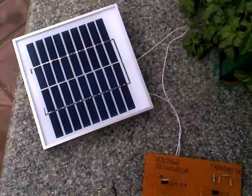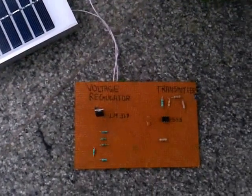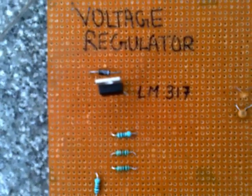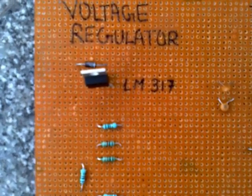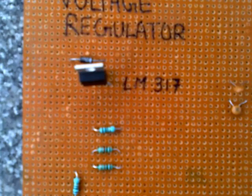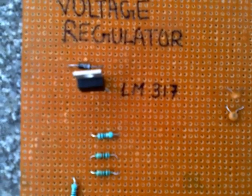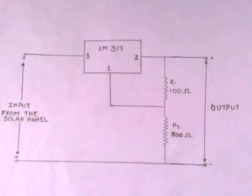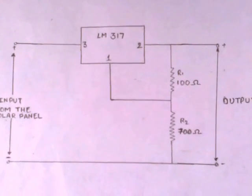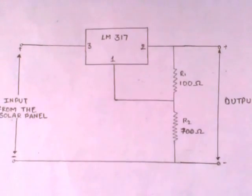This voltage is fed to a voltage regulator circuit through a diode 1N4007. This regulator circuit is designed using IC LM317, which is adjusted to give an output voltage of 10V. This adjustment is done using two resistors, R1 and R2, of 100 Ohm and 700 Ohm respectively.